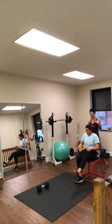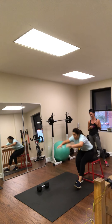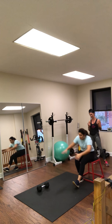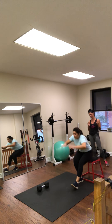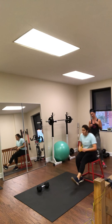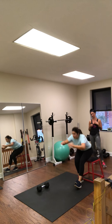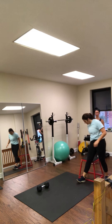She continues through reps 11 through 20. Where do you feel this one? Back of my leg — and a little in my belly. She completes twenty reps on the first side.